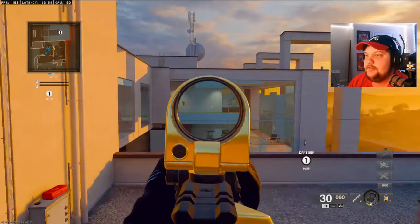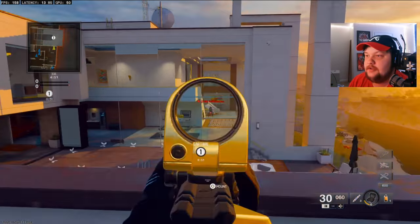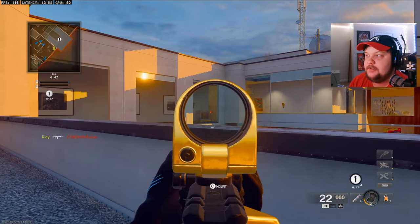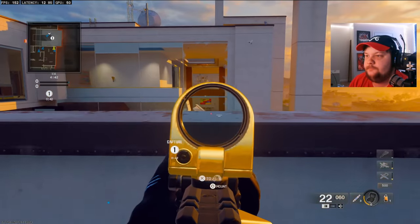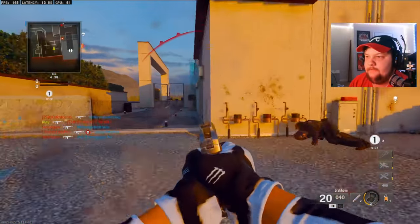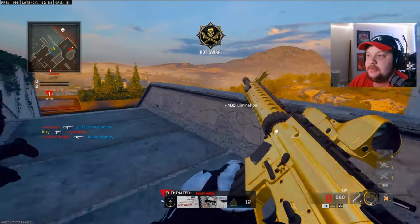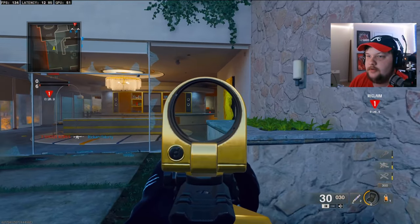This gun is really, really good to be one of the first guns you get — you even get it as a default class. The machine pistol is insane too; I want to level it up, put akimbos on it, and see what it does.